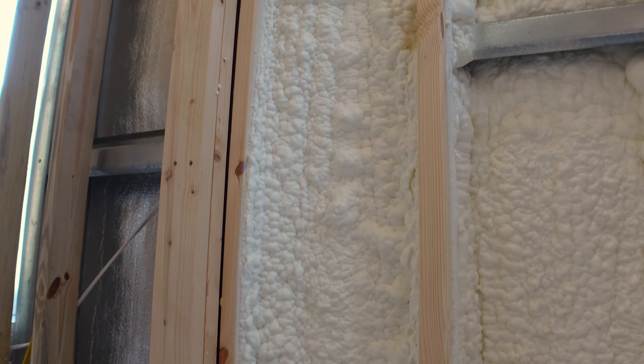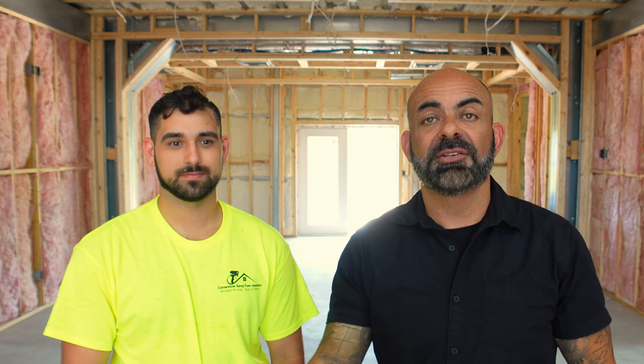I'm here with Claudio from Cornerstone Spray Foam Insulation. He's going to be our expert today — he's going to tell us what we need to know about spray foam: is it better, is it not, how does the application work, and what's the prep work involved.